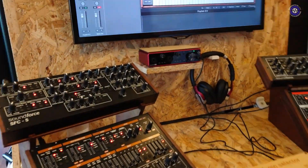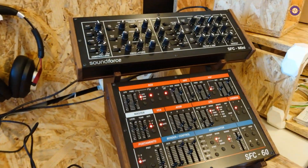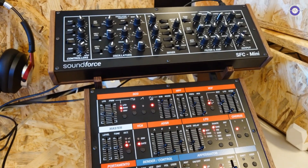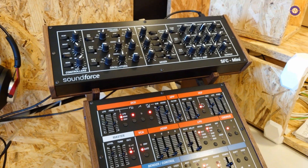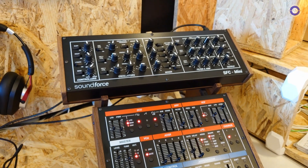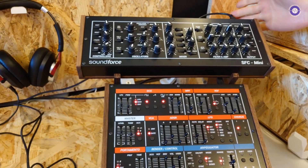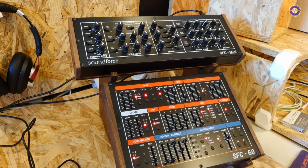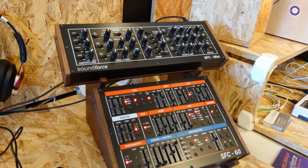For people who don't know your controllers, do you want to give a brief explanation of what exactly you offer and how much they are? Of course. In short, it's a simple concept — it's a front panel that looks like a synthesizer. It sends MIDI CC using USB and you can map it through your plugins using the CC mapping functionality of the software you want to use.